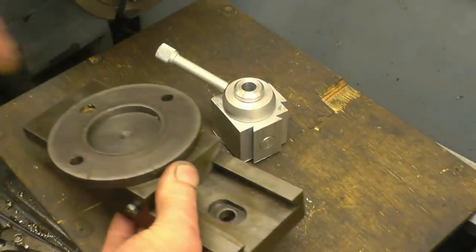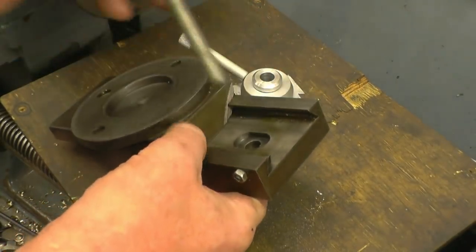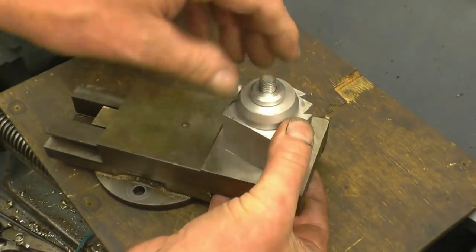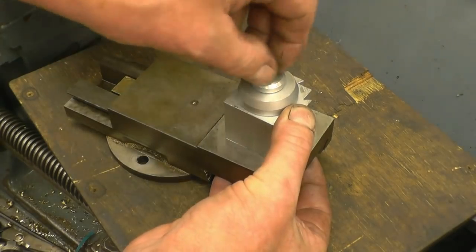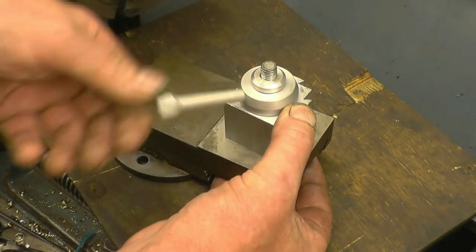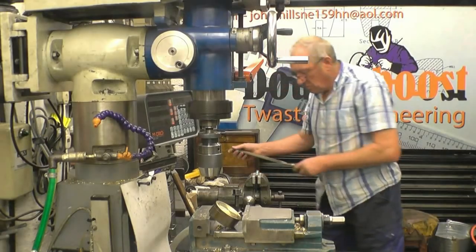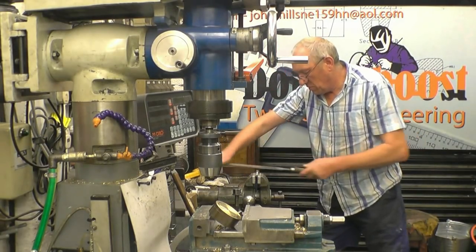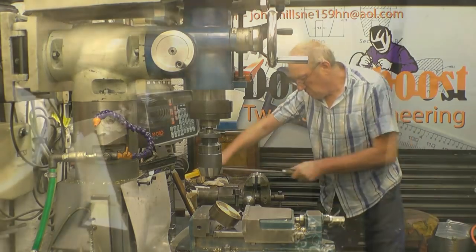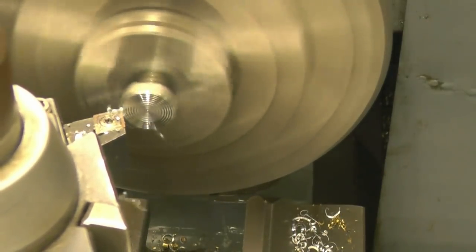Now we'll need a retaining stud for it — basically that bolt, with two flats machined on and the head reducing in thickness, it'll do the job. Plenty long enough — by the time it's set in it will be long enough. And I might even make a nice little nut with a handle on it.